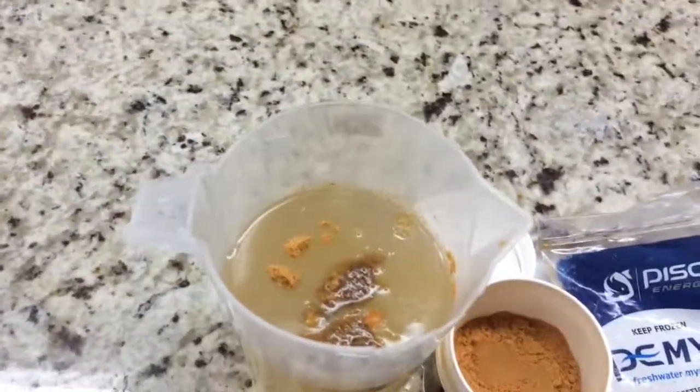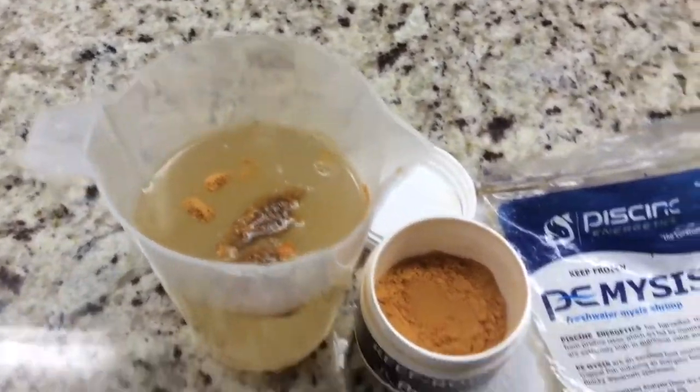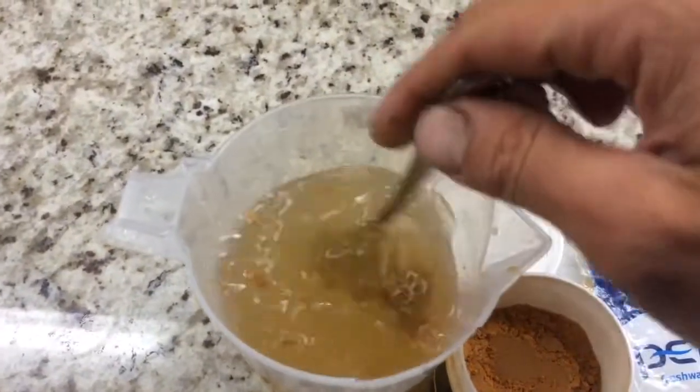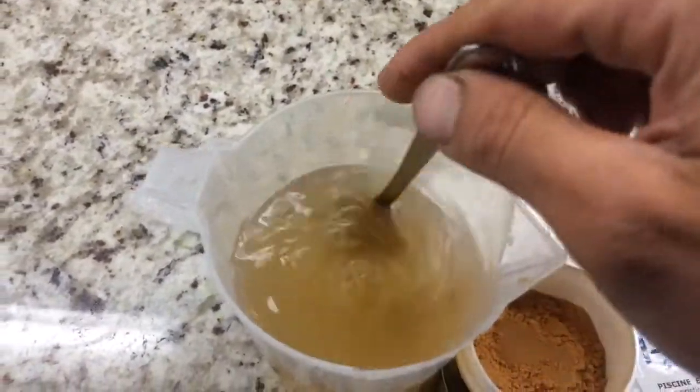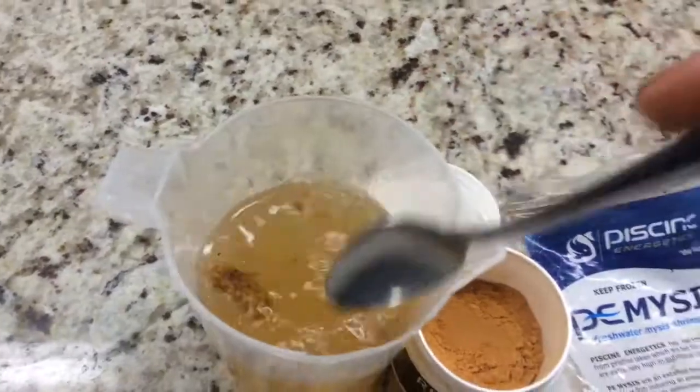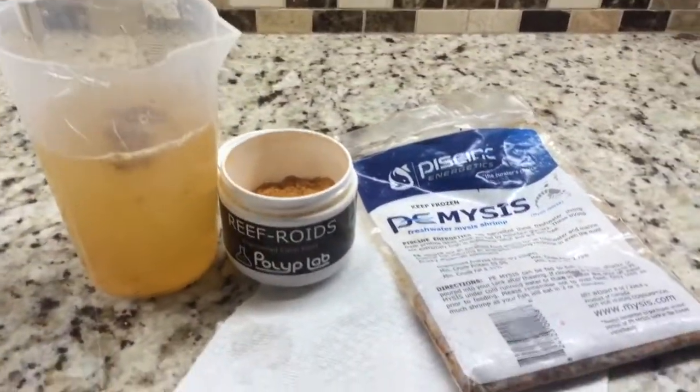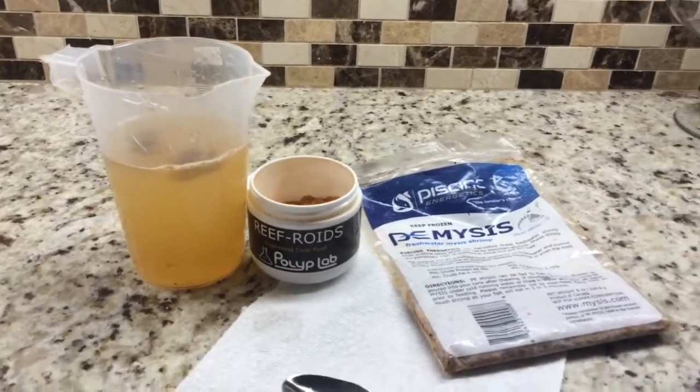I have quite a large volume of water, corals, and whatnot. So once that's all in there, I'm just going to give it a nice little mix, let it thaw out, give it a few minutes. We're going to head downstairs once this is ready and we're going to target feed these corals. Come along with me guys, let's do this.